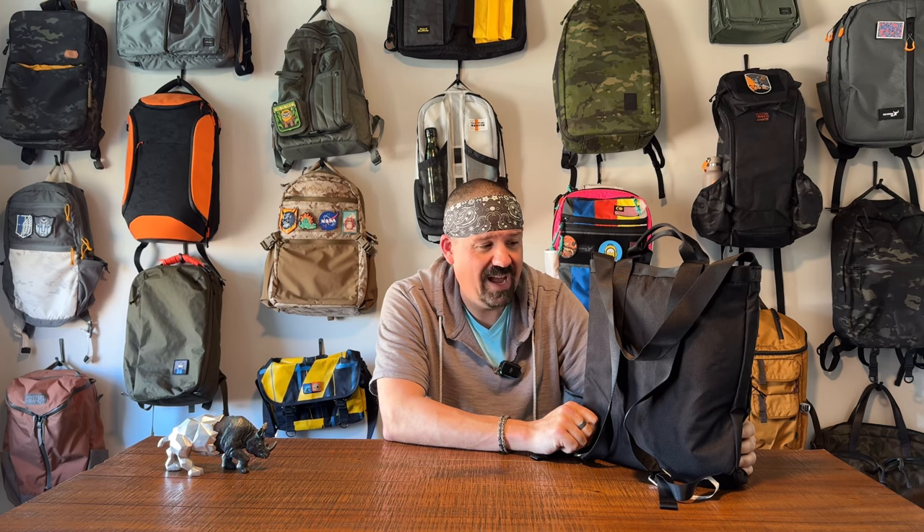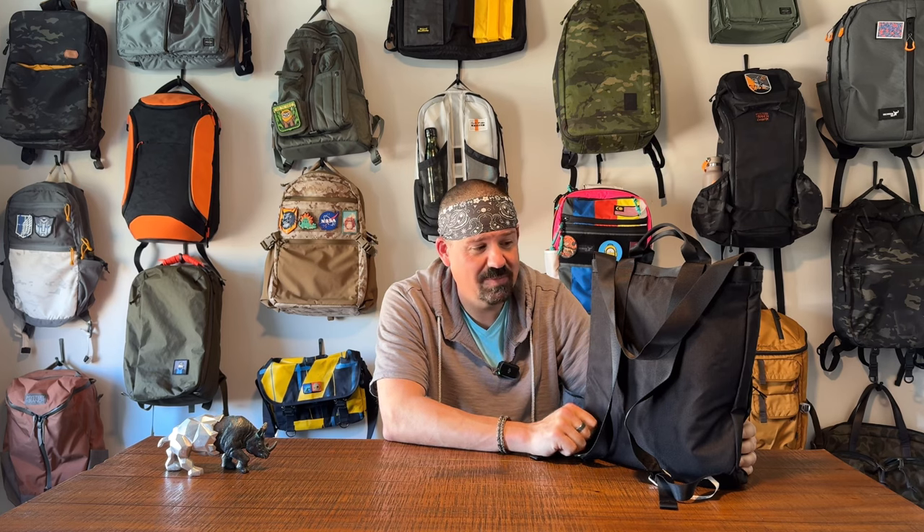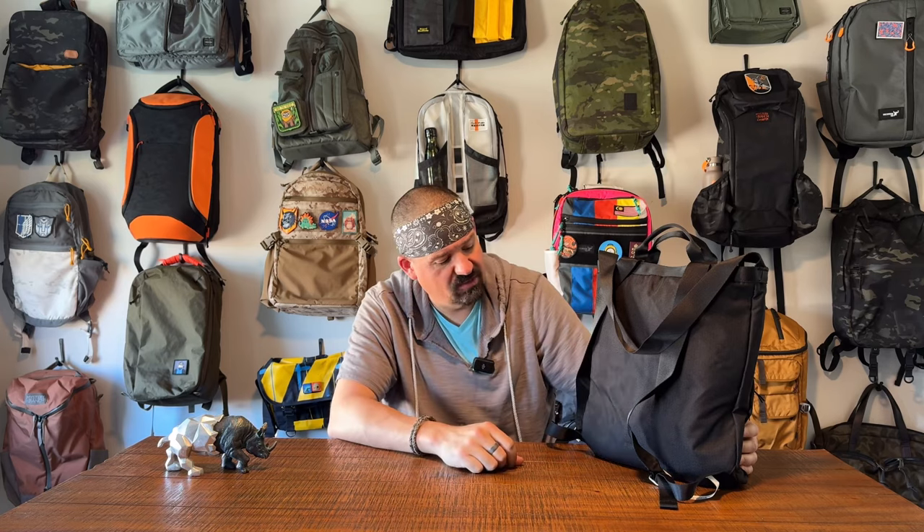We've got a lot to talk about back here. There is a very thin, thin, thin padding back here — not much to speak of. You can feel that it's there, it's just not really there. There's no air channels. It's just black vinyl like the rest of the bag.